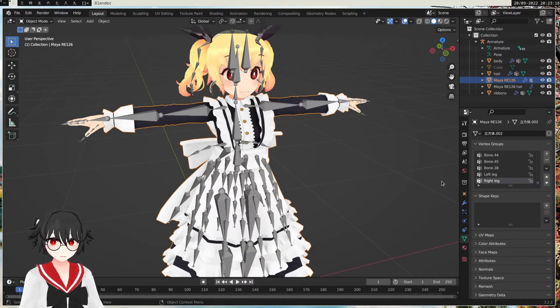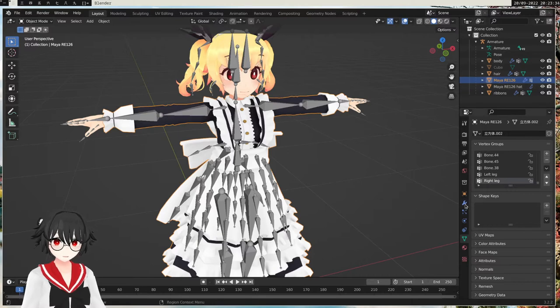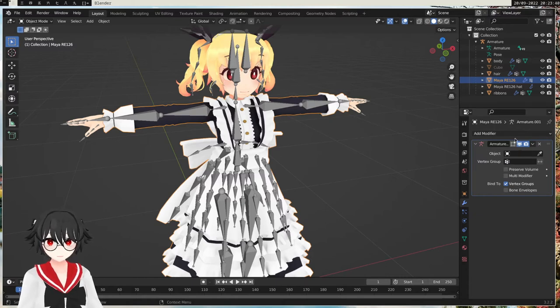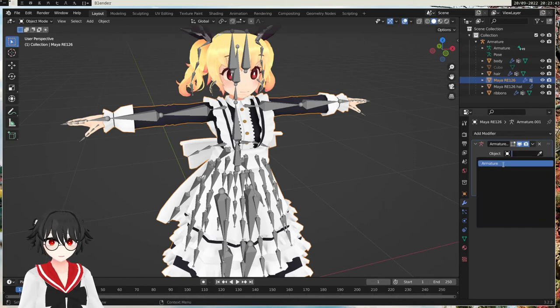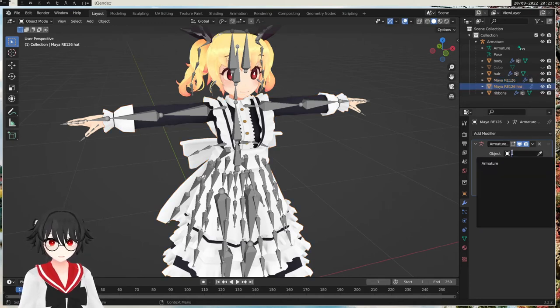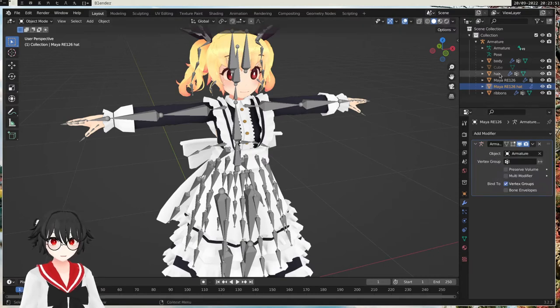So we're going to fix that. Usually when we combine two armatures, we have to change which armature each mesh belongs to. So we select the maid uniform mesh — not the armature this time — and then go to the modifier properties. Here we can see we don't have an object set — this is which armature the mesh belongs to. So we select the armature. We can do the same for the hat. So now they belong to the armature.